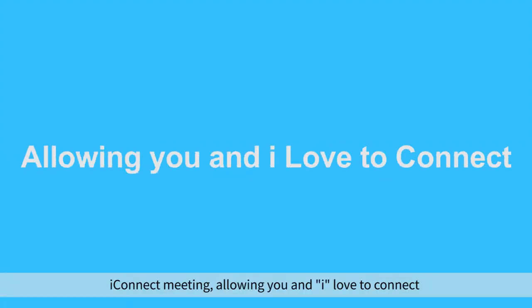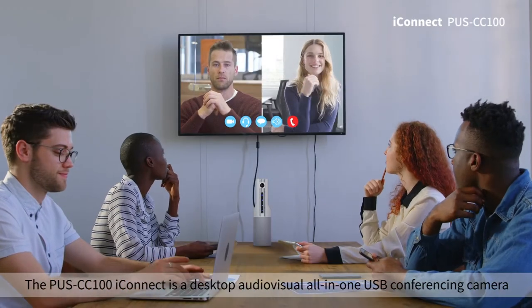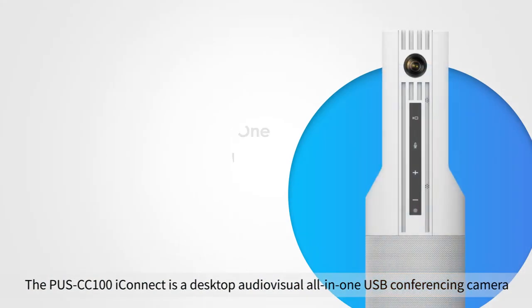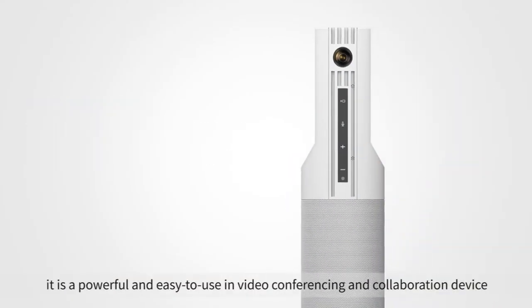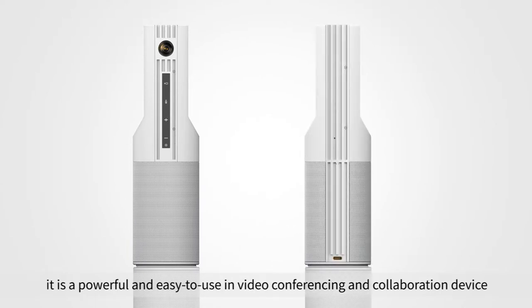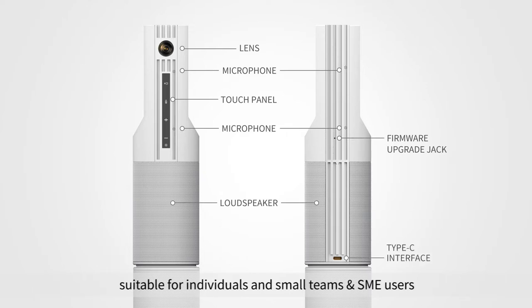iConnect — allowing you and I to connect. The PUSCC100 iConnect is a desktop audiovisual all-in-one USB conferencing camera. It's a powerful and easy-to-use video conferencing and collaboration device, suitable for individuals and small teams and SME users.